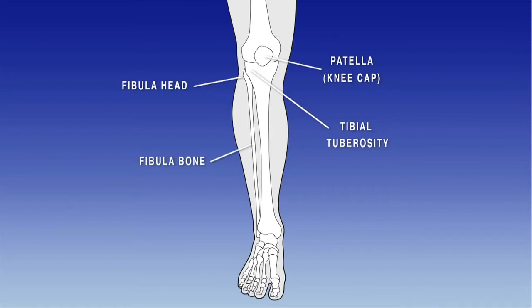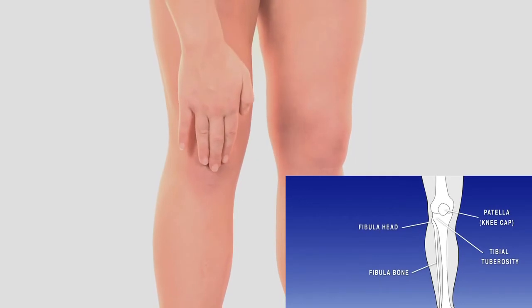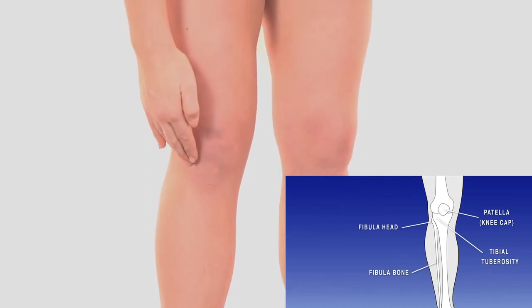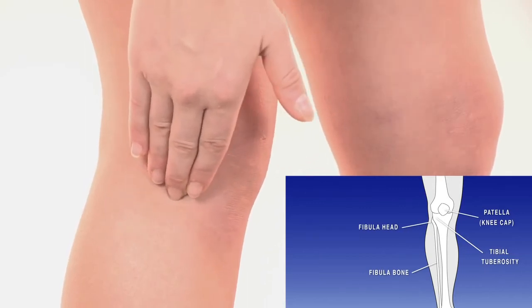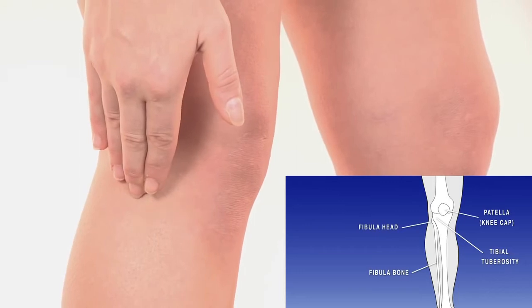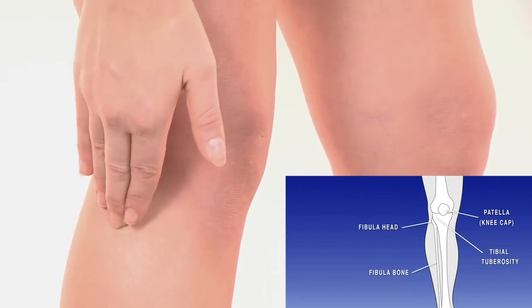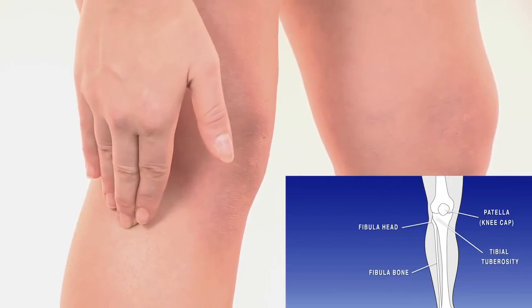To find the fibular head, run your fingers downwards from the centre of the kneecap to the tibia bone. Just below the kneecap, working towards the outside of the leg, you will come first to a prominent piece of bone called the tibial tuberosity. Moving over this bone, continue towards the outside of the leg and, moving very slightly downwards, feel your way to the head of the fibular bone. It can be felt as a much larger and more rounded protrusion in comparison to the tibial bone.